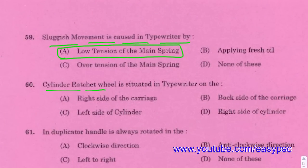Cylinder ratchet wheel is situated in a typewriter only on the left side of the cylinder.